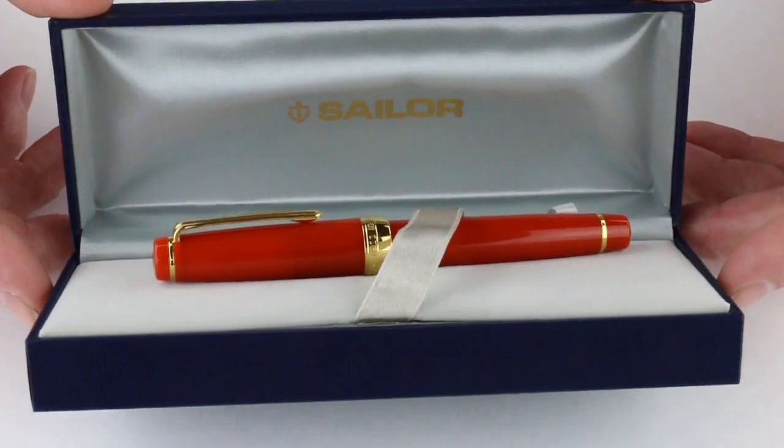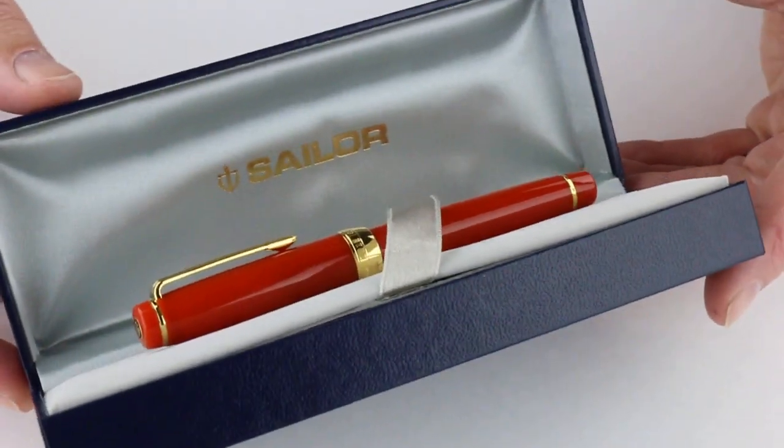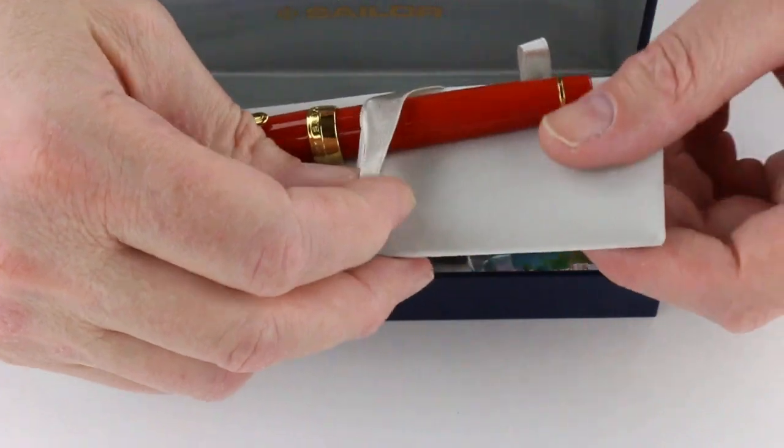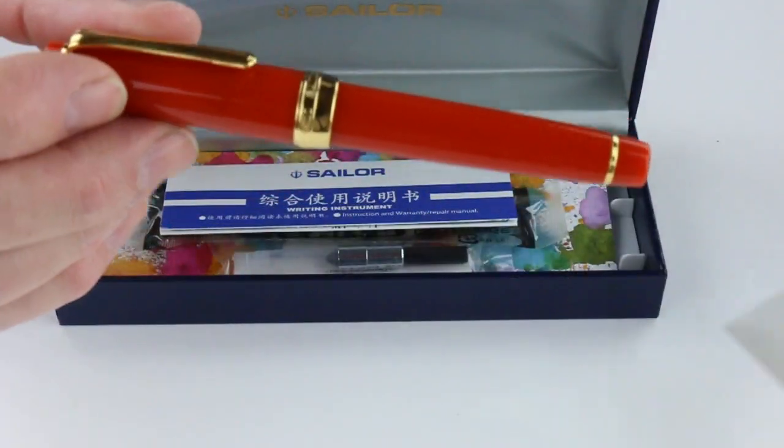The interior of the box is a gray fabric satin on the underside of the box lid with the Sailor logo engraved. And of course, we have the Sailor Professional Gear Fire Fountain Pen.